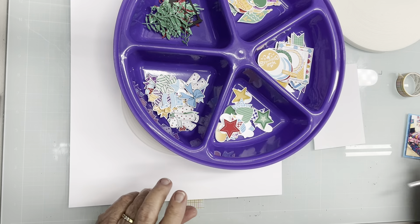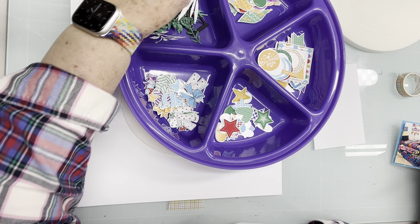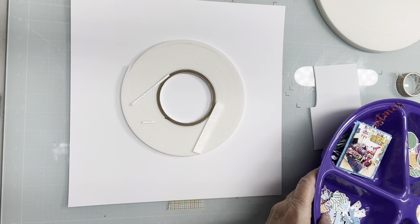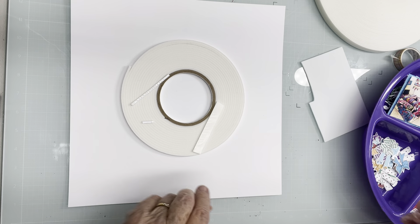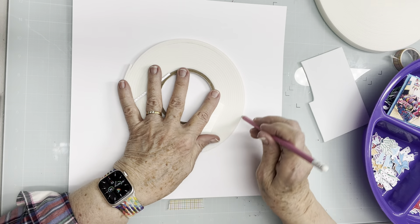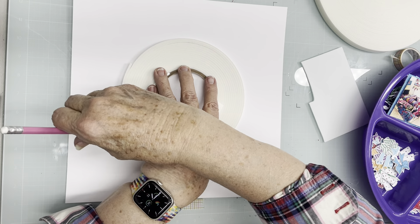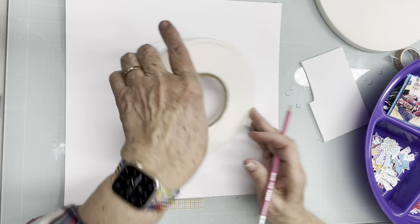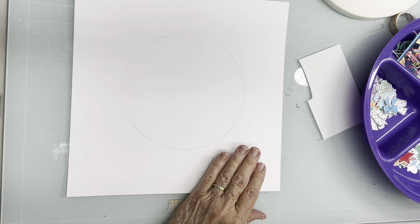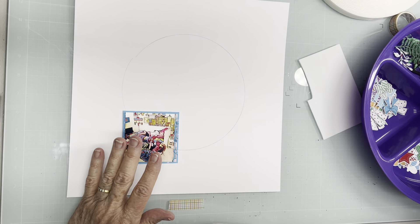That's going to be the photo, and I've die cut the title out of one of the papers. Let's draw the circle that's going to be the wreath — I'm just going to use this roll of tape to trace it. I think I want the photo to go here, and the title to go down here.